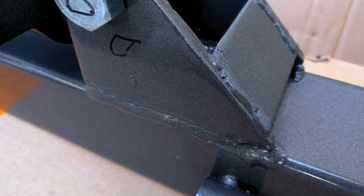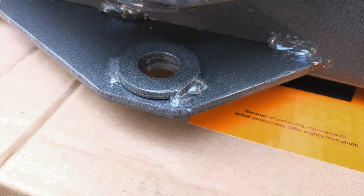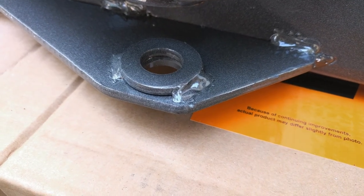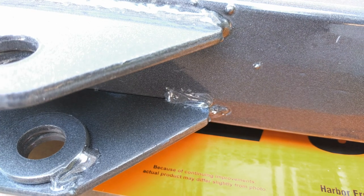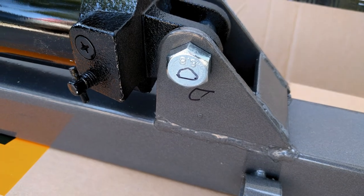If I were a high school shop teacher, I might give these welds a C. There are blowouts on the corners, what appear to be cold fusions, weld spatter, and lots of sloppy welds. I suspect their actual strength is sufficient for the use I'll give them, but I'm surprised there isn't better process control for such a product.